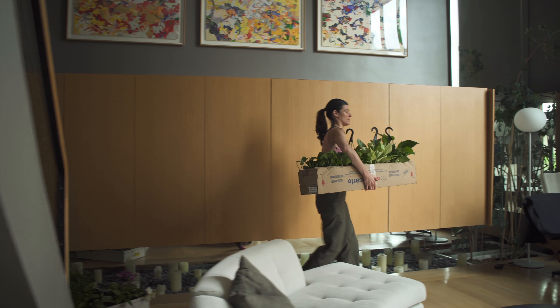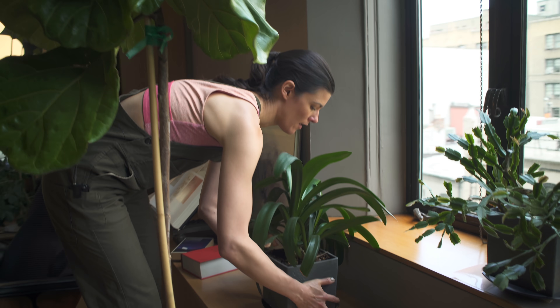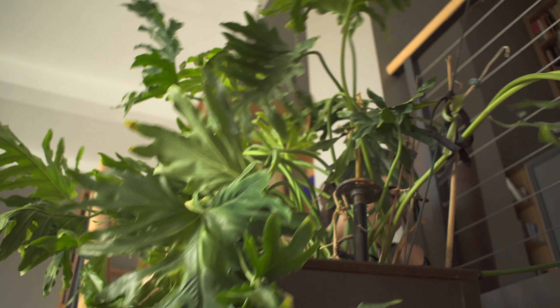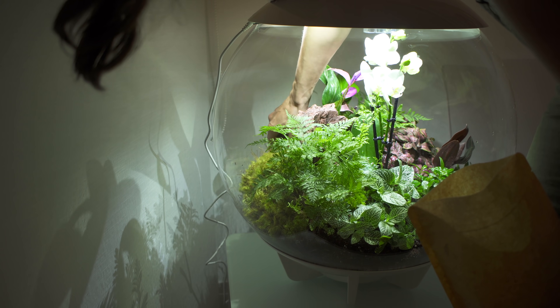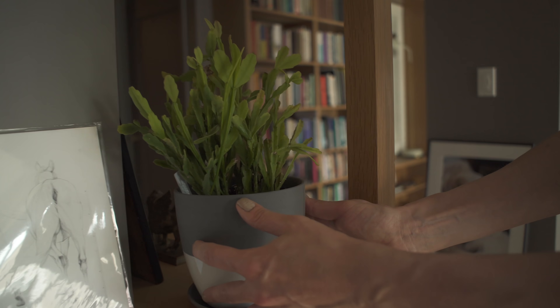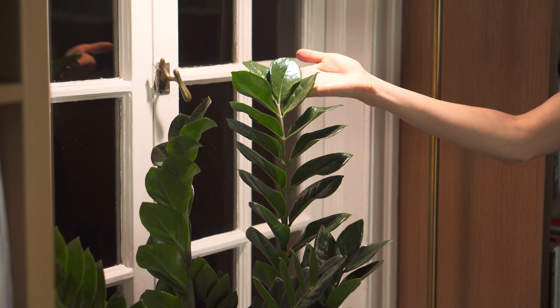In this next episode of Houseplant 101 Back to Basics, we're going to go through a real-life houseplant home makeover. We'll apply much of what we've already learned in the first two episodes of this series, including how to assess light in the home, choosing the right plants for you and your space, and how to create green space when no light is available.